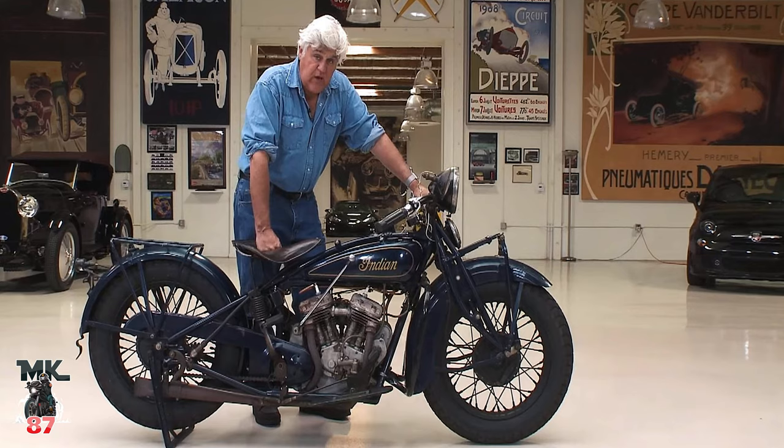I am a fan of the Scout Rogue — until now, because I'm now a fan of the Scout 101. The Scout goes way back into Indian's history. At one time it was the best handling motorcycle they had. I think Jay Leno has one in his garage — I think I watched that episode with the blue Indian. The original one looked amazing, just classic looking.